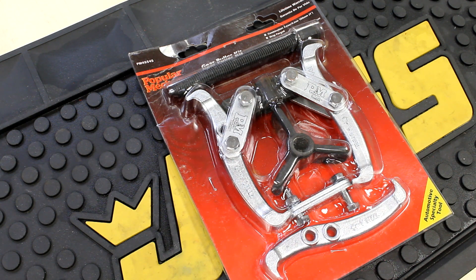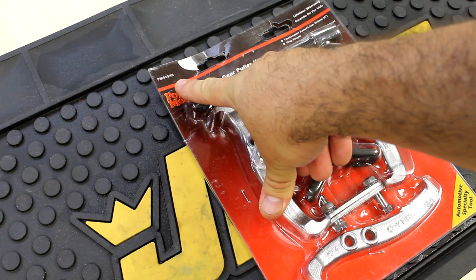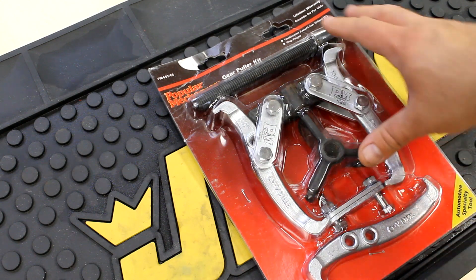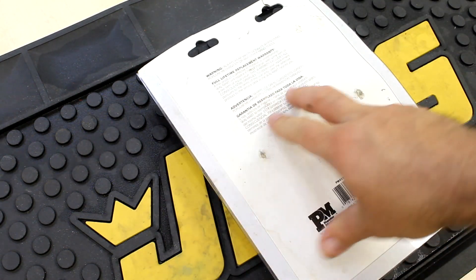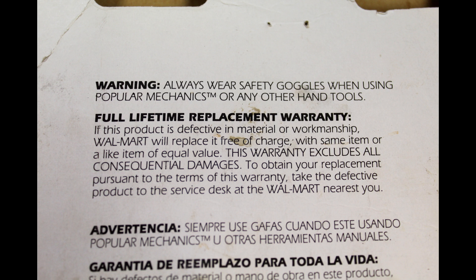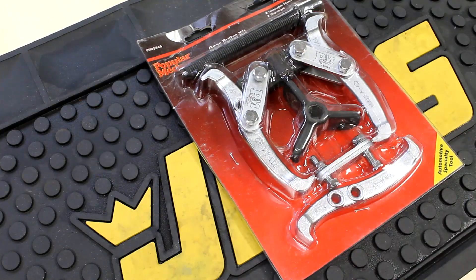In this video we're reviewing the Popular Mechanics combination two/three jaw gear puller, item number 4554. It's a drop-forged construction of chrome vanadium steel with a lifetime warranty. The warranty statement says to take the defective product to the service desk at the nearest Walmart. Made in Taiwan, Republic of China.